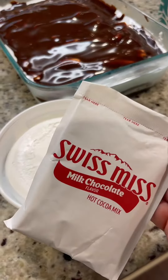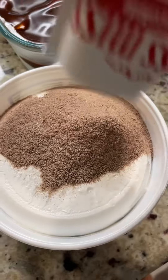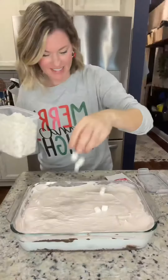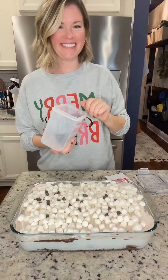Then we're going to add some more hot chocolate into some Cool Whip — and of course you can make your own whipped cream if you like that better. Spread the whipped cream all over the top and then we're gonna garnish with mini marshmallows, some mini chocolate chips, and then you can drizzle on some chocolate syrup if you'd like.